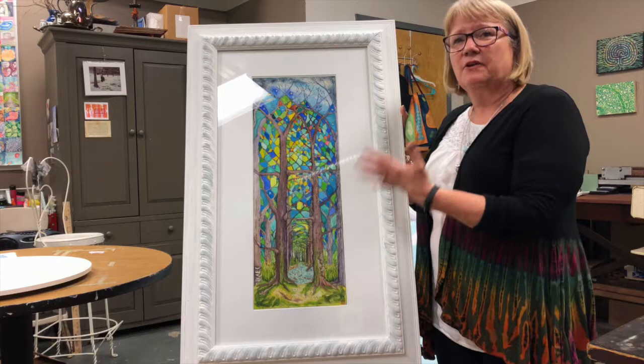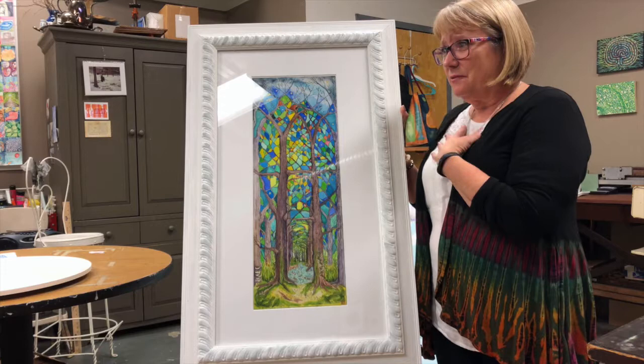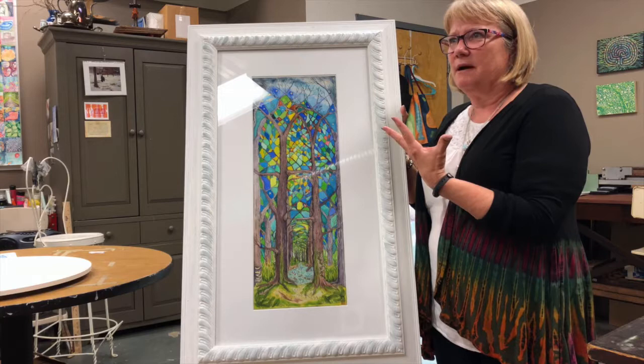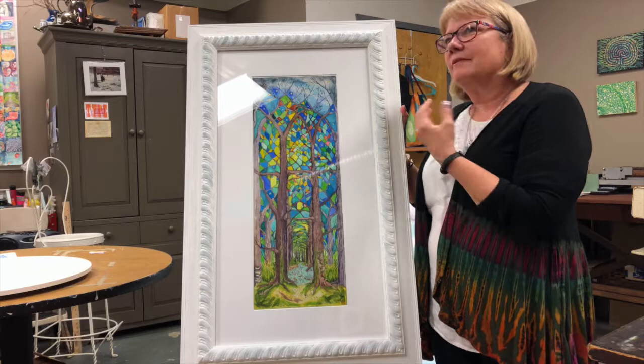One of the themes in this piece is that the forest is really a place where I feel very worshipful — it's a spiritual necessity for me. I feel very close to the divine when I'm in the woods. I started noticing that one of my favorite things about churches is the stained glass, the atmosphere, the art, and the way the glass catches light.